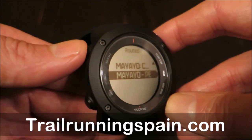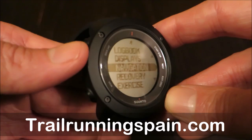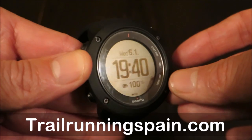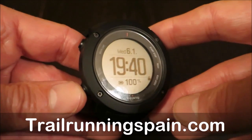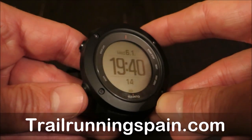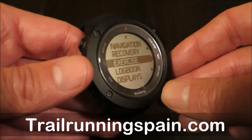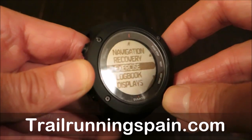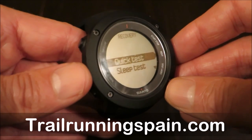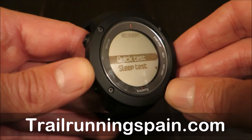As for other general performance data — there is also a lock and unlock function, no surprises there. In other performance menus of special interest, there is navigation recovery. Ambit 3 users will be used to it, but there is a new function built into the latest firmware update: the quick test and the sleep test.